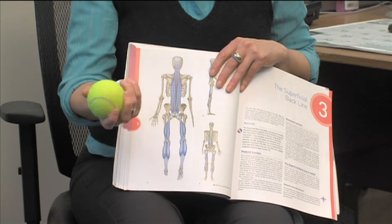So by using these balls on the bottom of your foot, you can effectively release yourself all the way up your spine. The golf ball is a little bit more intense than the tennis ball, so just see how the bottom of your foot feels.